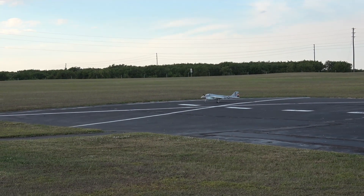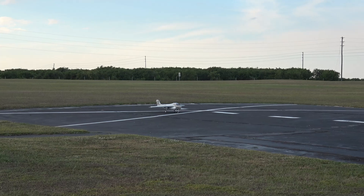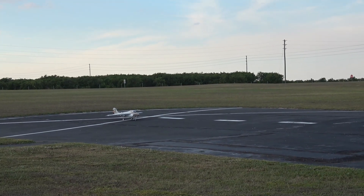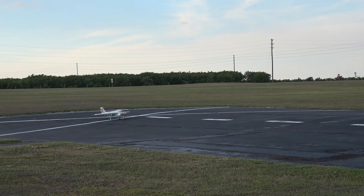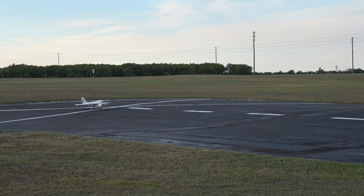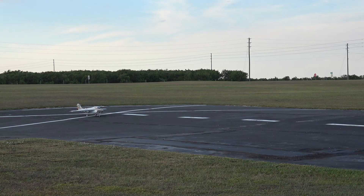I was going to put an afterburner in her but with the way the exhaust is — the two nozzles — you really can't see it that well. Running in my high rates, which for me are 85% with 20% expo all the way around. Got that full floating stab on her. Three and a half minutes. Here we go.